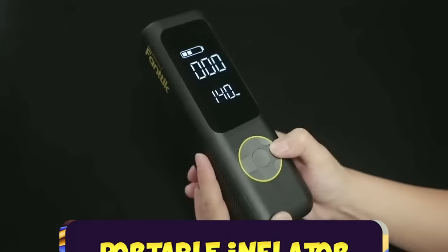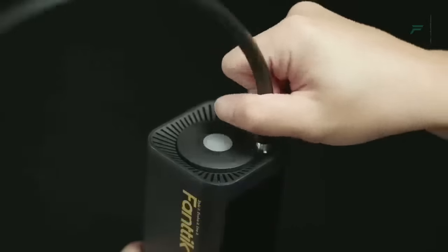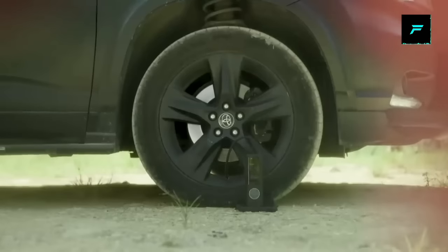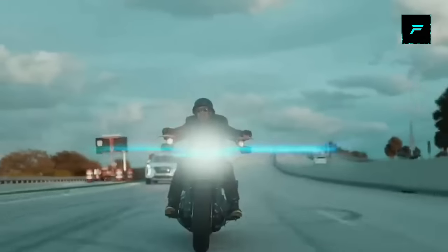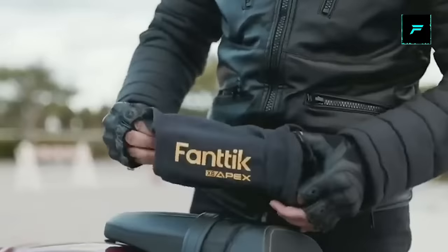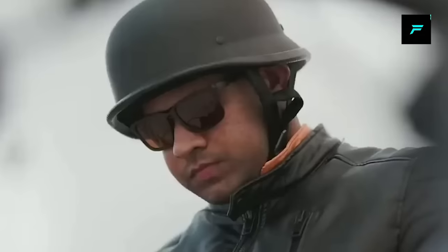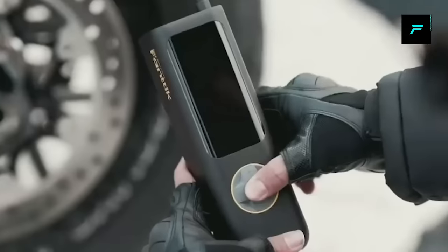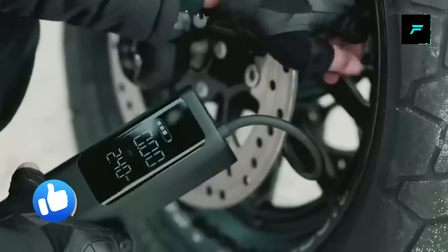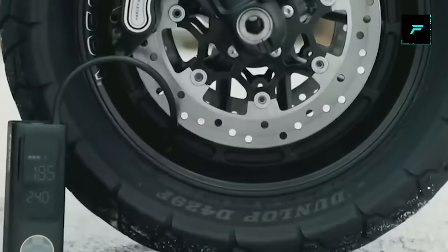Tire inflator. This is a portable tire air pump. If you have a car or bike, you can fill the air using this device. It has a digital display. If the battery runs low, you can recharge it. You can use this by-link tire inflator and leave a positive review.